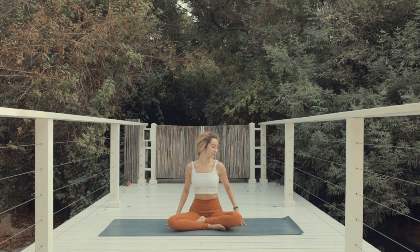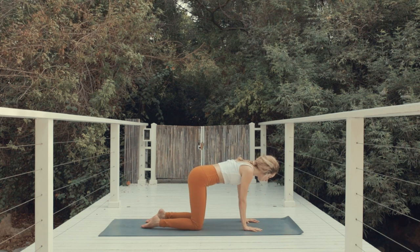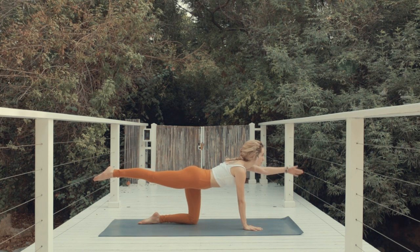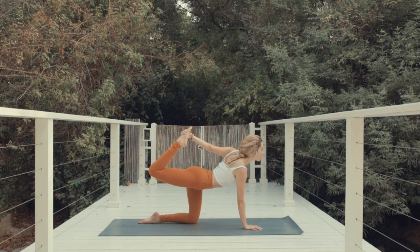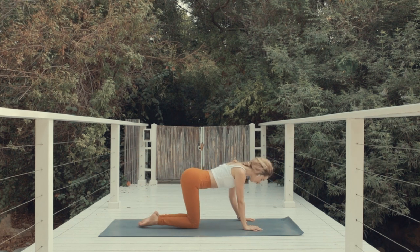Release the palms down to the earth and make your way to tabletop — hips over the knees, shoulders over the wrists, and neck long. Exhale. Extend the right leg, find your balance. And when you're ready, extend the left arm forward, gaze forward and engage the core. Now bend the knee and reach your left hand back to hold the inside of your right foot. Press the top of your foot into your hand, lift your chest and look forward. Open the chest, open the heart. Exhale, release the arm down, extend the leg back and come back to tabletop.